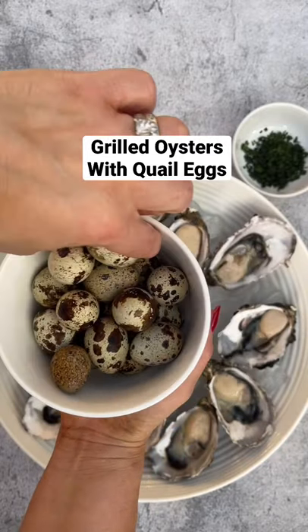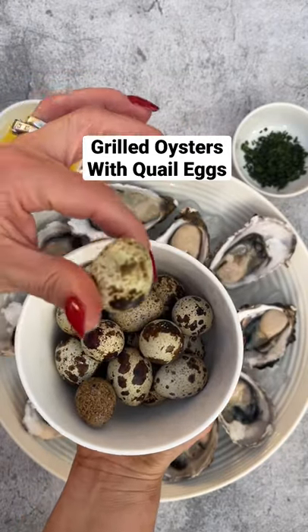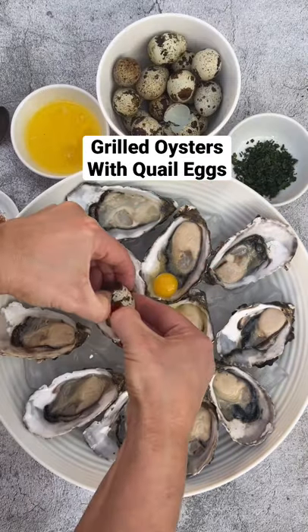These gorgeous speckled little eggs are quail eggs, and they're from a farm in the Yarra Valley in Victoria called the Golden Quail.